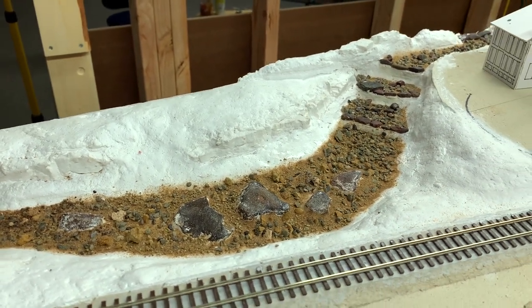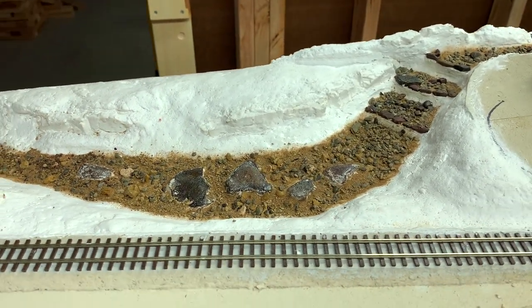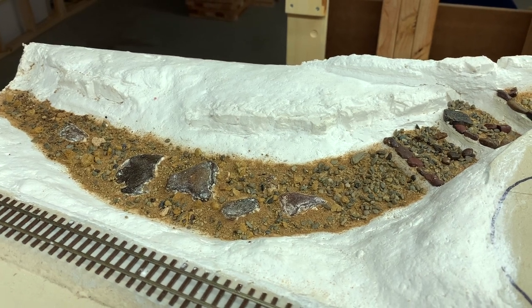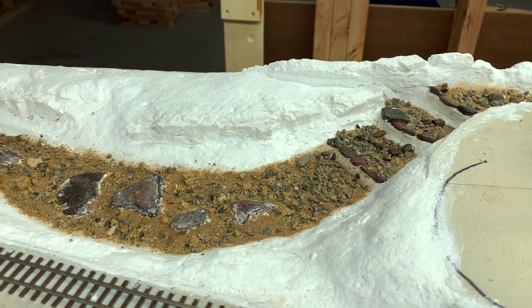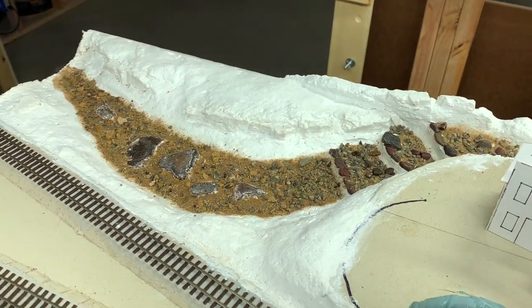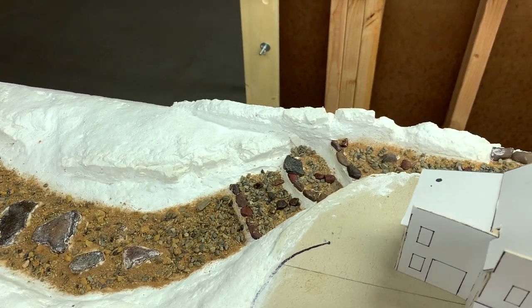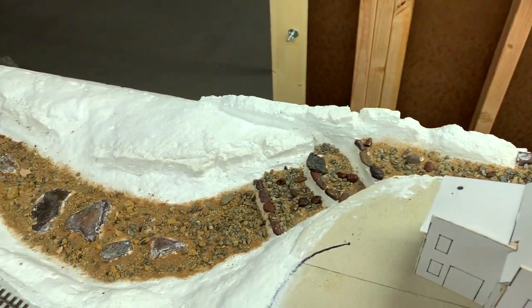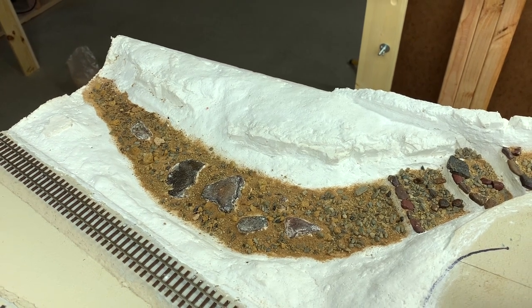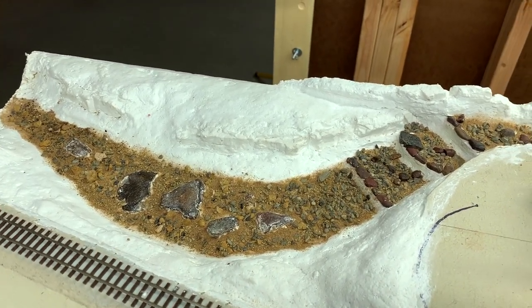The riverbed is complete. You can still see some of the plaster associated with those larger rocks, particularly from this side. I'm thinking that when I go to paint everything, hopefully I can make that disappear. What I'm thinking is I'll eventually come up with a color that I can wash everything with, that kind of gives it all the same overall color, but the individual colors of the different rocks will still kind of pop through — all with the same overall flavor.